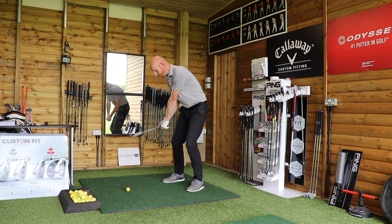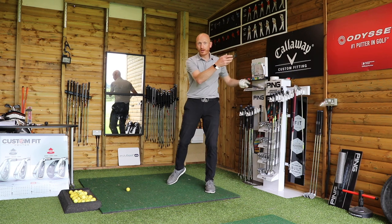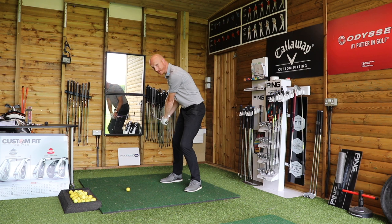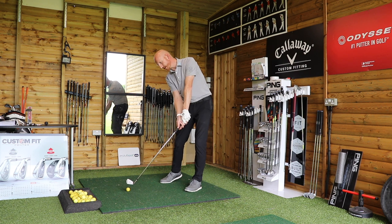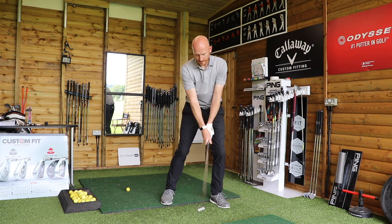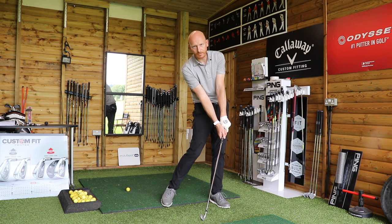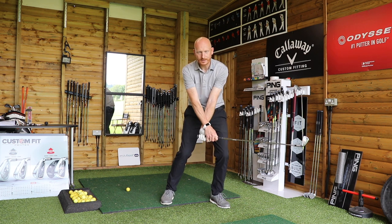Joe realised that if he swings normally with the face that closed, it's going to go even further left — he'd probably hit the wall. That was the trigger for him: he had to manipulate impact and do the opposite of what he normally does, feeling as though he lifts the handle up a fraction to leave the face square. So at impact he was using ground forces, standing up a little more, hands leading, hands ahead of the golf club — not letting the club pass the hands as before.